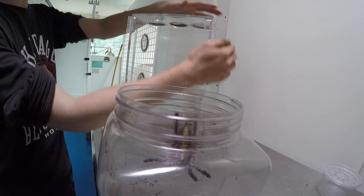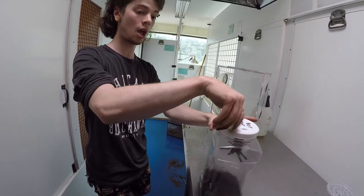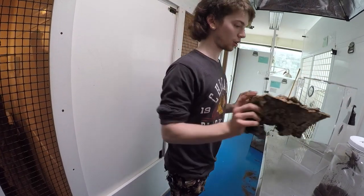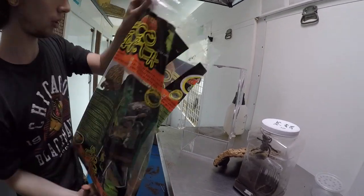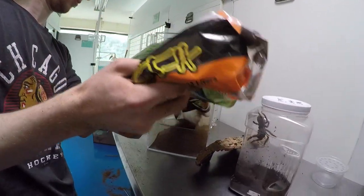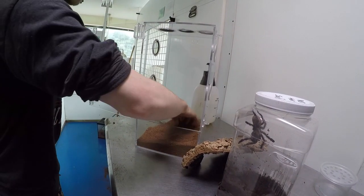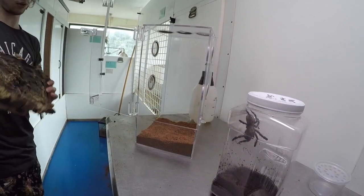With an arboreal enclosure, you're going to want to emphasize height over horizontal space, unlike the terrestrial enclosure. We still have cork bark, but instead of a round tube we're going to be using more vertical pieces. You're going to want substrate again, but you don't need nearly as much this time around — just fill the bottom part, get a few inches in there. Arboreal spiders aren't going to be burrowing species, so it's really not as necessary to have a huge amount.